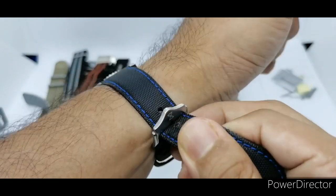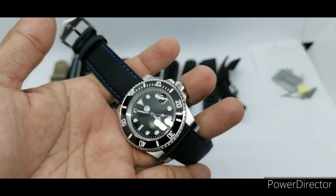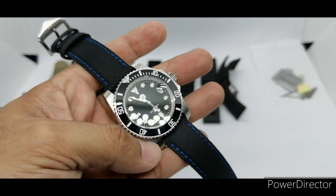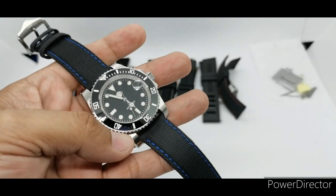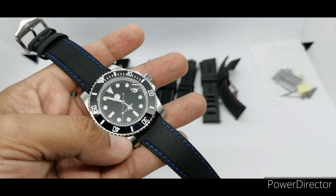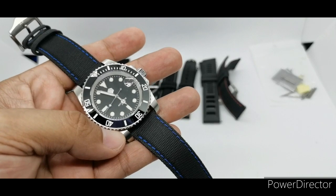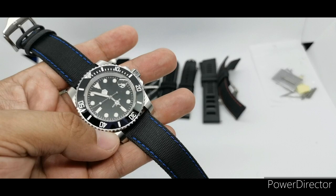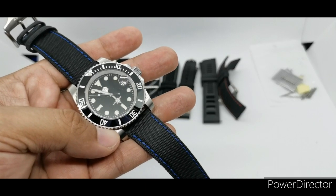That's my strap selection for today — I have many more but didn't want to make the video too long. These are my suggestions to spice up your strap game for the Saint Martin or any watch with a black and white colorway. If you liked this video please give it a thumbs up, and if you want to see more reviews like this one please subscribe to my channel. Until next time, stay safe — bye bye!